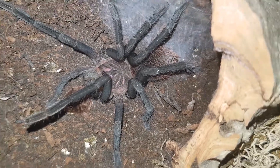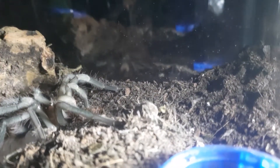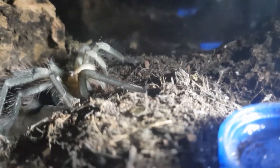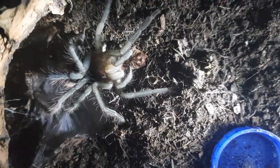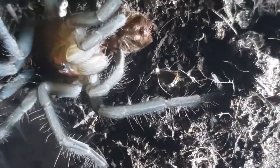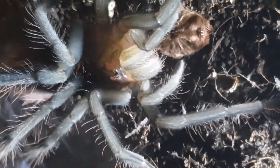But either way, stunning spider — jet black legs, pink or purple on the carapace. Absolutely amazing. About 20 minutes later I went back to check, purely because I like to check on her quite regularly, and yeah, she was still munching away on her little carapace.